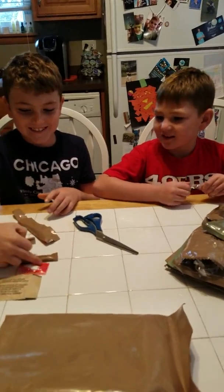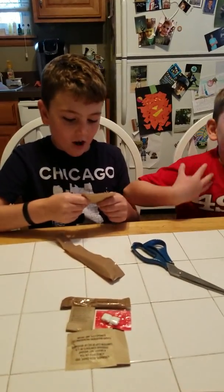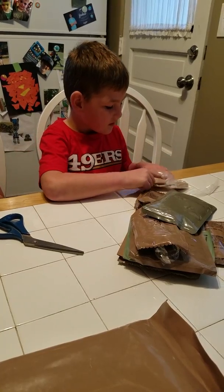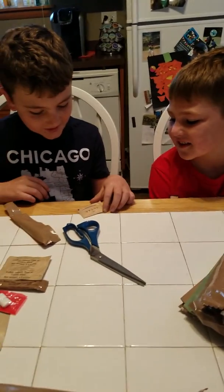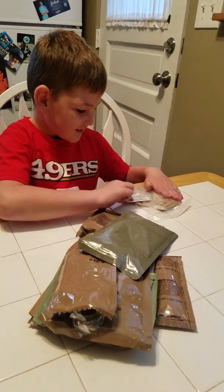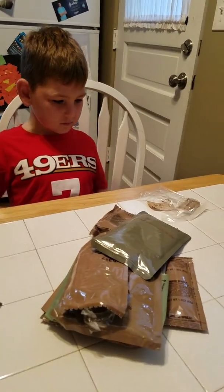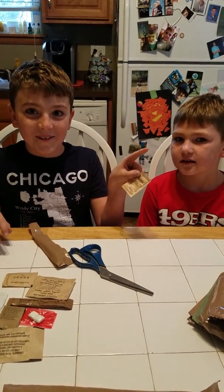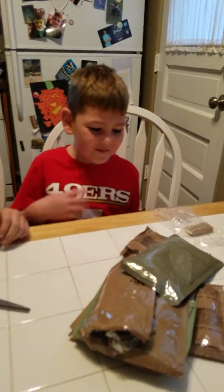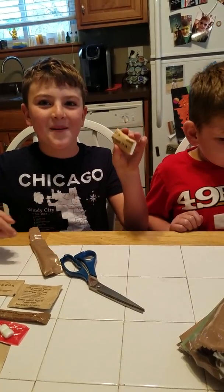My brother was like 'yay we got matches.' — I did not say that. The next one is instant coffee. And there are a few less things in here. We got some sugar — this time it doesn't say 'famous' on it, which is good. This is one of the moist towelettes for when you eat something messy. Iodized salt — which I know now because my dad told me. And then the last things are toilet paper and tissue. That's everything in the little bag.